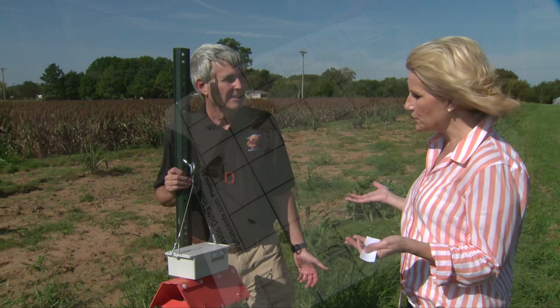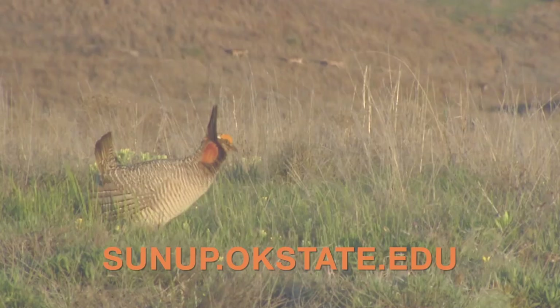Well, keep us posted on how it works and whether this kind of technology is a model to just help with that scouting picture in fields and crops. Tom, good to see you. Good to see you. We'll see you again soon.